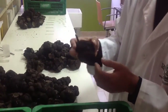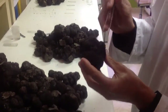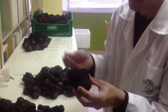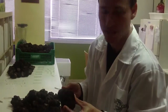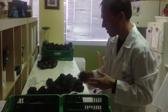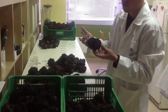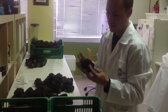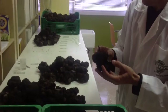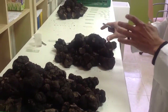This truffle, for example, has a few holes from Liodes so we are not using it for inoculum, because it can host contaminants and other pests and is really hard to disinfect. Here we have another truffle of around 200 grams with a nice shape, quite mature, and no holes — so this one will be used for the next step.